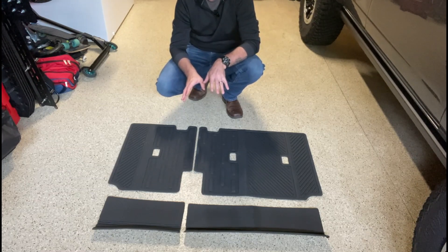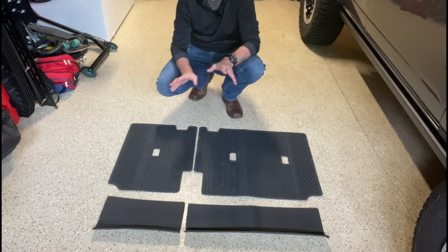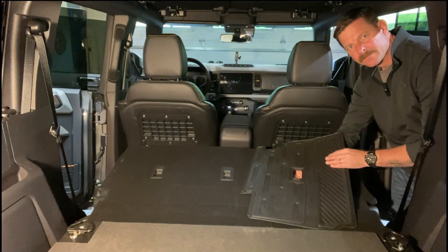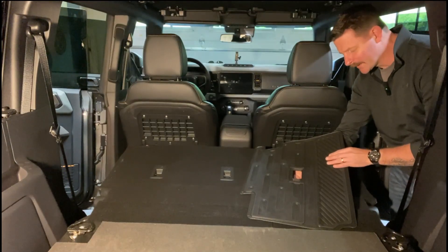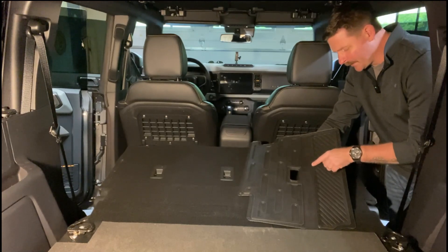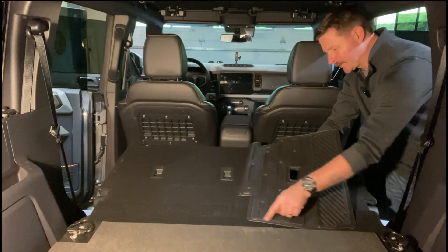So let's go ahead and install these, then we'll install the floor liners, and when we're done we should have a fully protected interior floor and backseat of the Bronco. Okay, here we are inside the Bronco. You can see it comes with some pretty heavy-duty velcro that goes all around the outside and a couple pieces in the middle.